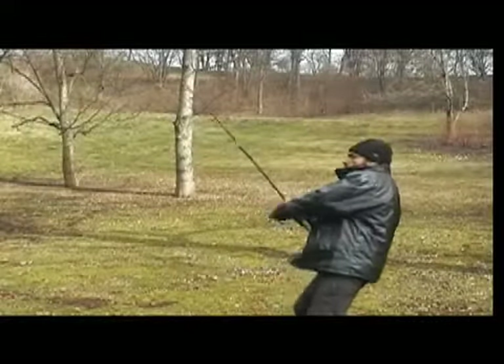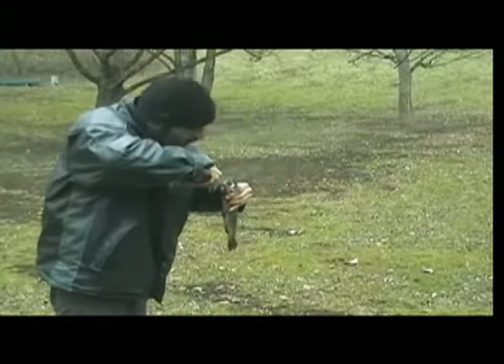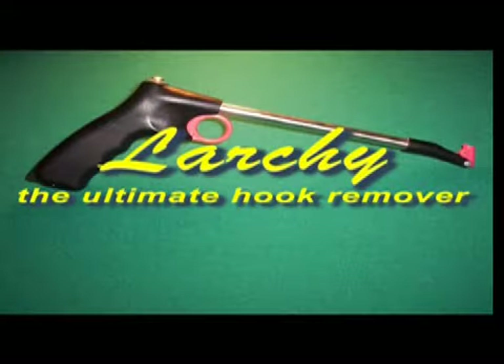Nothing beats the thrill of landing the big one. But removing the hook can be a real problem, especially if the hook is embedded deep inside the fish. Now there is a better way — introducing Larchie, the ultimate hook remover.